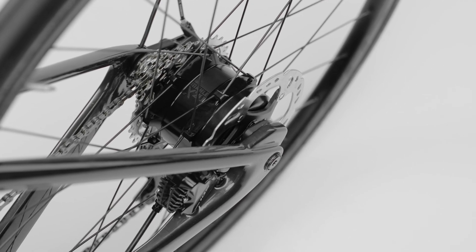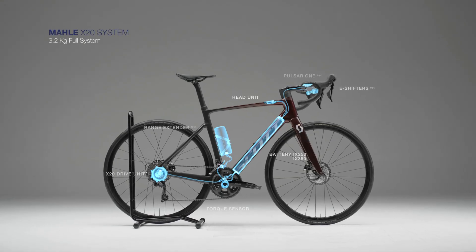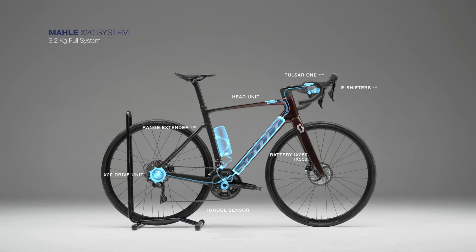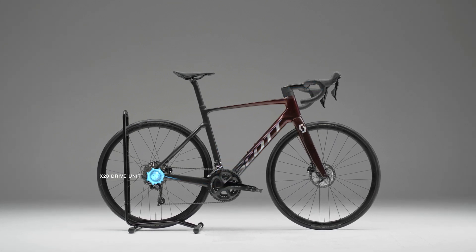Our X20 system is built for high performance riding. Weighing 3.2 kg, it is the lightest system on the market without compromising on cadence performance. At only 1,399 grams,